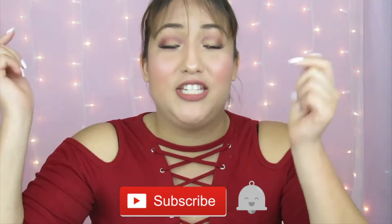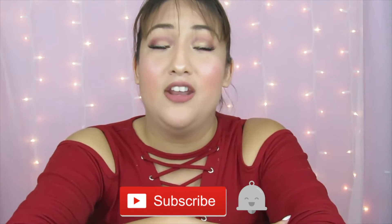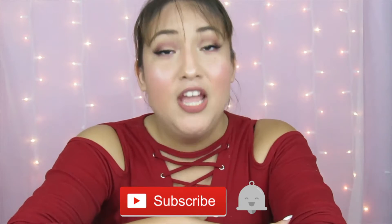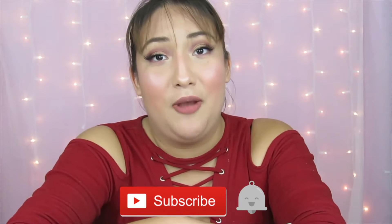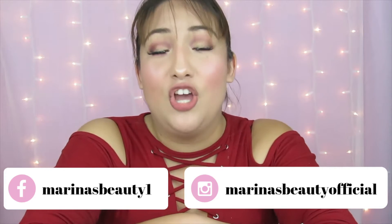If you guys have not yet become part of the family, don't forget to click the subscribe button because I would love to have you here. Also don't forget to click the bell to receive notifications every time I upload a new video, which is twice a week — every Tuesday and every Thursday. Don't forget to follow me on my social media as well. So let's totally pop into this video because I'm honestly very excited.